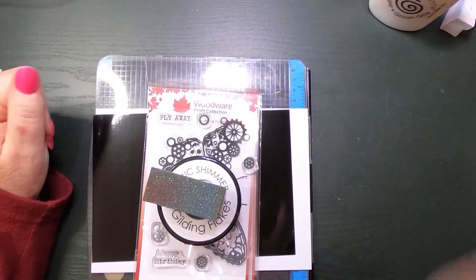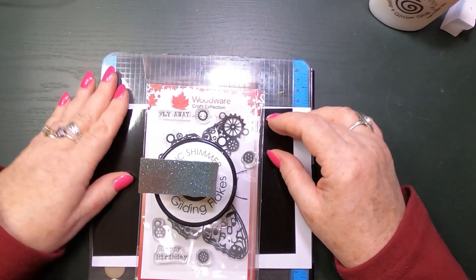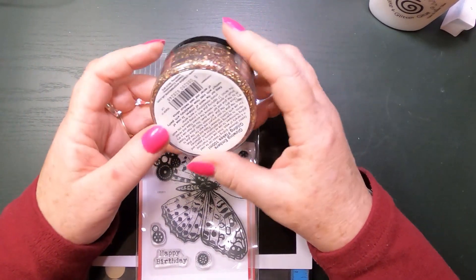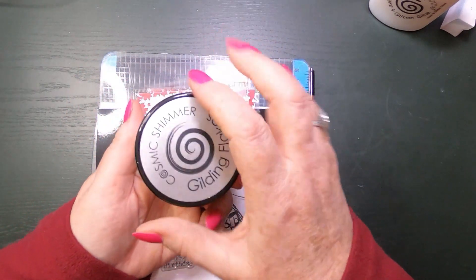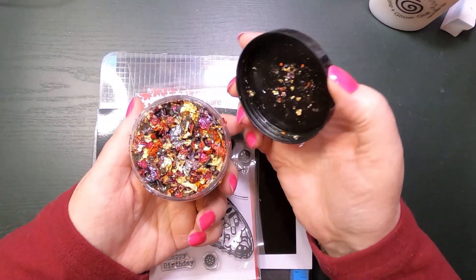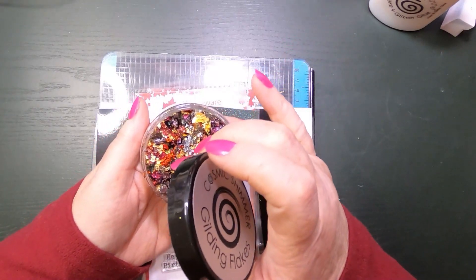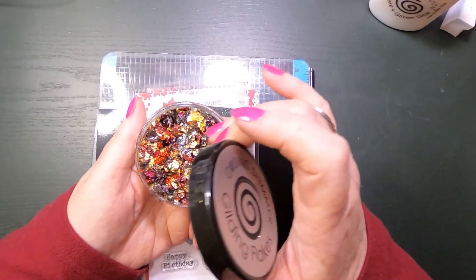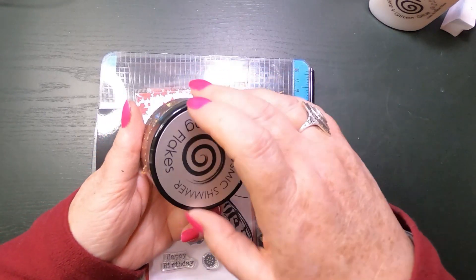Hello, good evening people, I hope you've had a lovely day today. I am going to have a play with these lovely Cosmic Shimmer gilding flakes. These ones are called Glowing Embers and this is a mixture of just fantastic colours — beautiful. Not tried this one yet. We've got gold, reds, purples, bronzes, and also a gunmetal kind of grey colour in there. Really pretty colours.